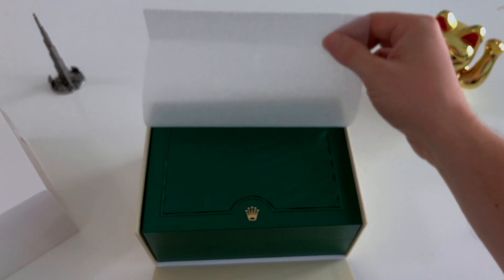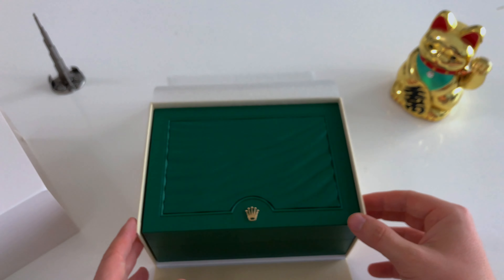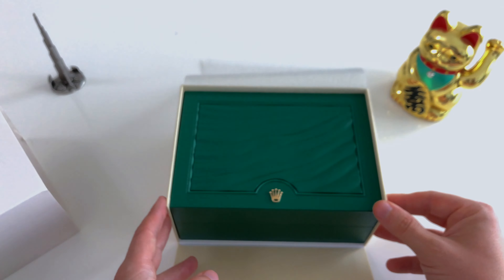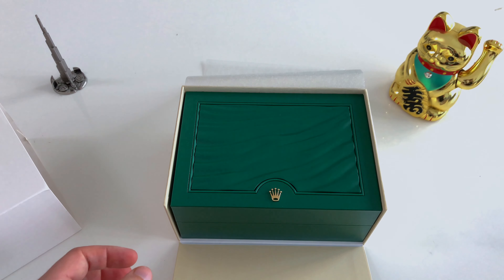The Rolex Submariner is the second Rolex in my collection and will now be accompanying my Rolex Explorer. So let's start with the unboxing and the full Rolex Submariner experience.